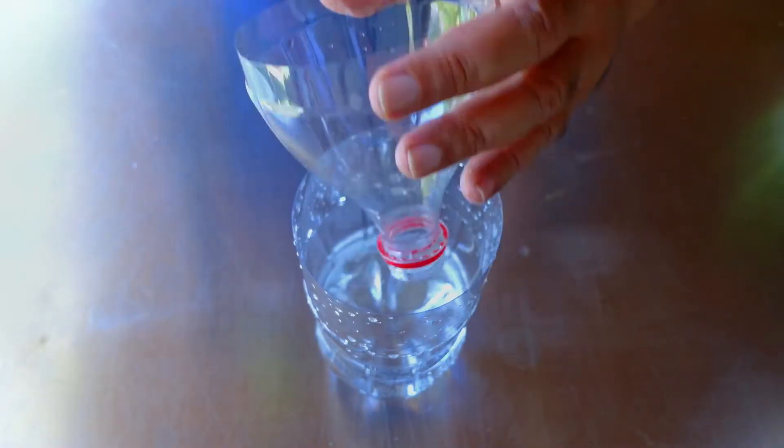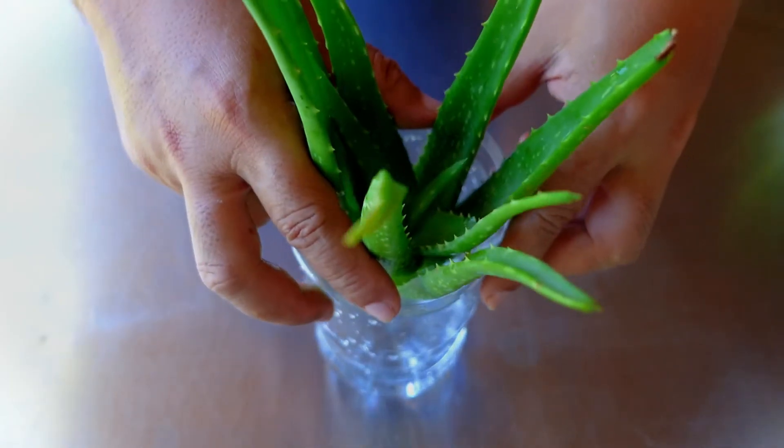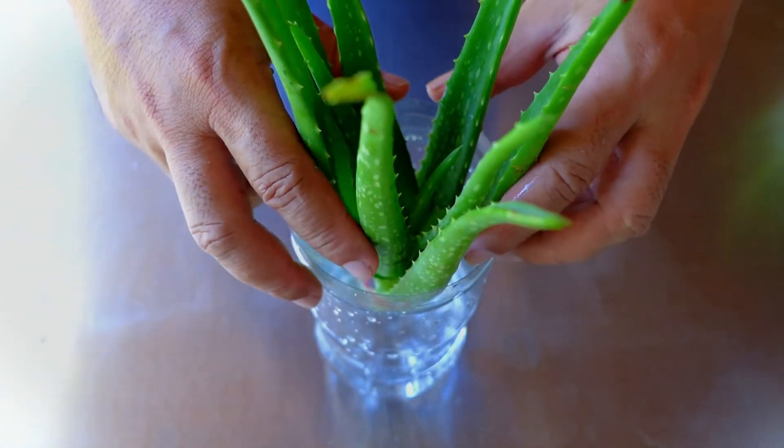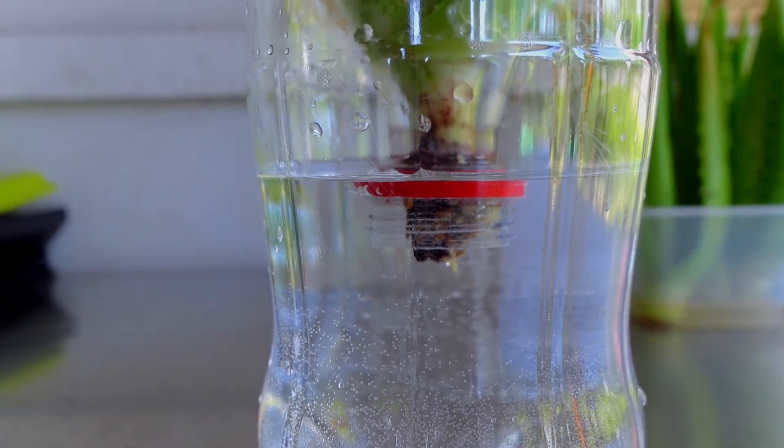In order to make a comparison, I took one of the plants and placed it in water, making sure that the root part is submerged in the water similar to those that were placed in the gel.